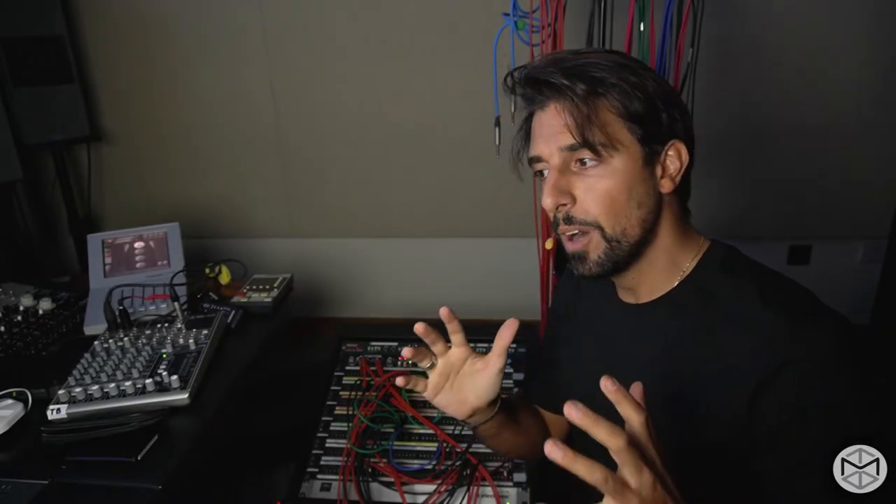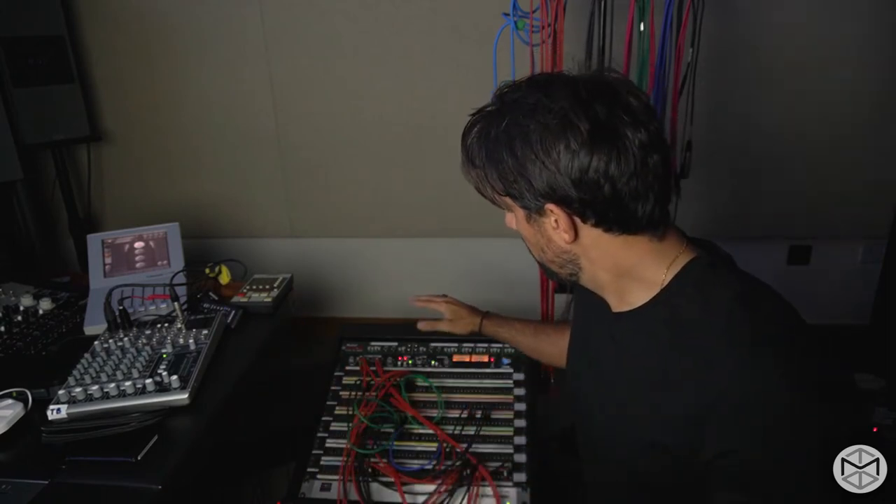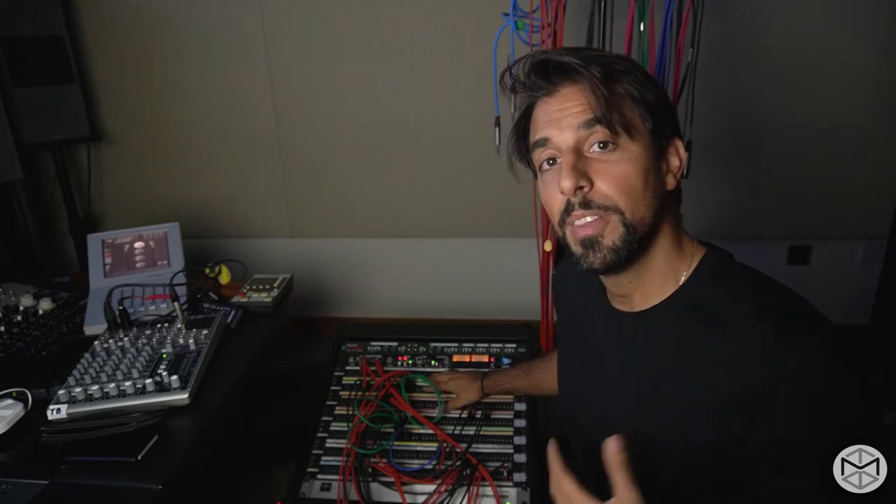Have you ever wondered how signal travels across a recording studio? How do we get from one room to another? How does the signal get patched between the analog domain and the digital domain? How can we communicate with artists on the other side of the glass? Well, everything happens because of a patch bay.